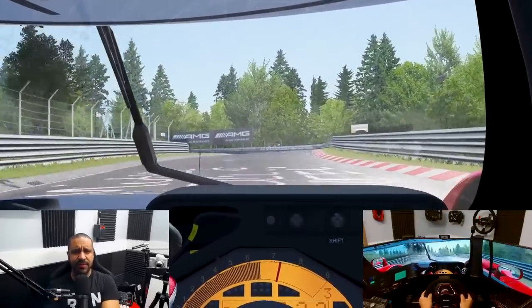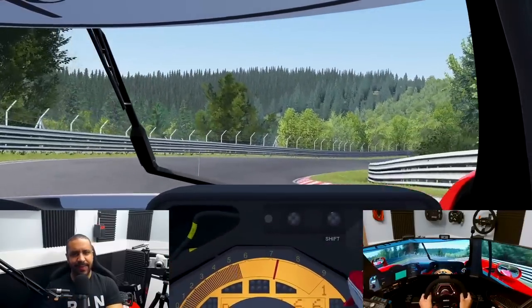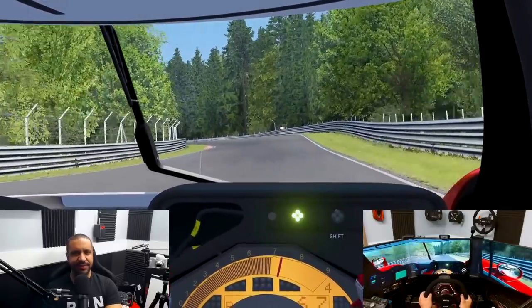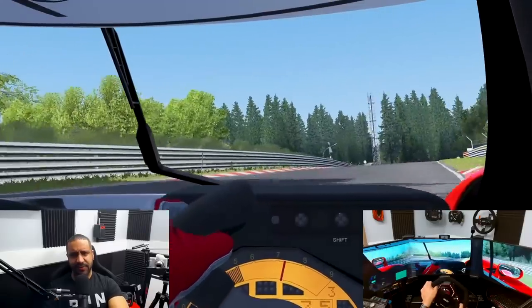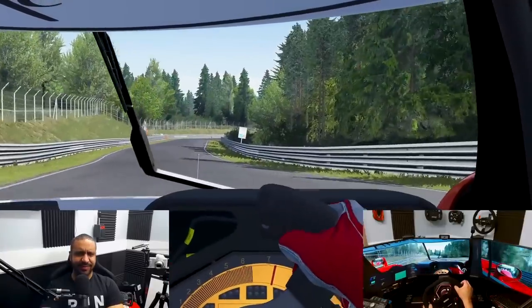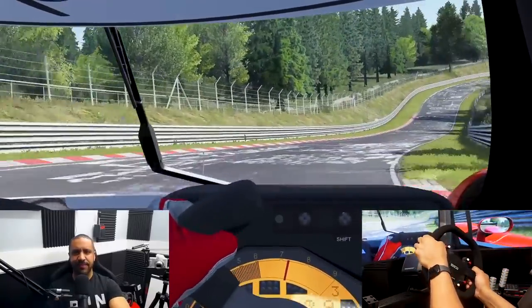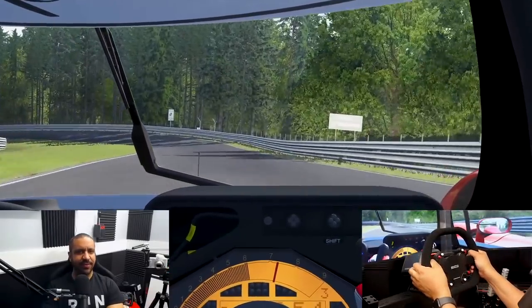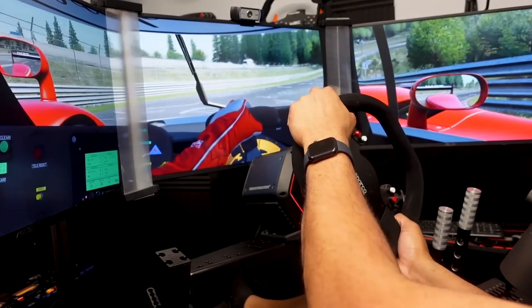There are so many options fighting for your money at the 8 to 12 Newton meter direct drive wheelbase level, and I would put this one near the top absolutely in terms of force feedback quality. It is so detailed, so excellent. Thrustmaster has hit this one out of the park. The folks at Thrustmaster, I hope you're proud of what you accomplished — as a sort of opening salvo into the competitive world of direct drive wheelbases, this is a great, great job. Very impressive.